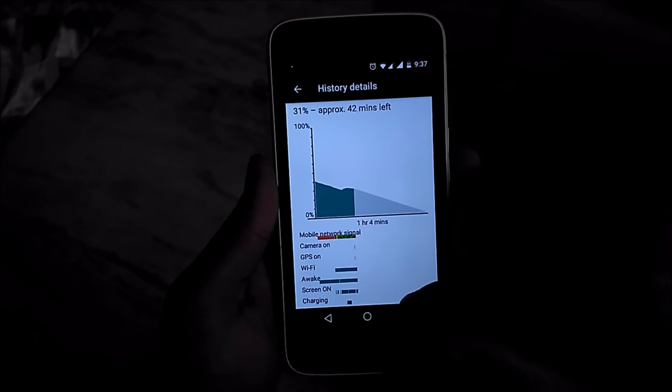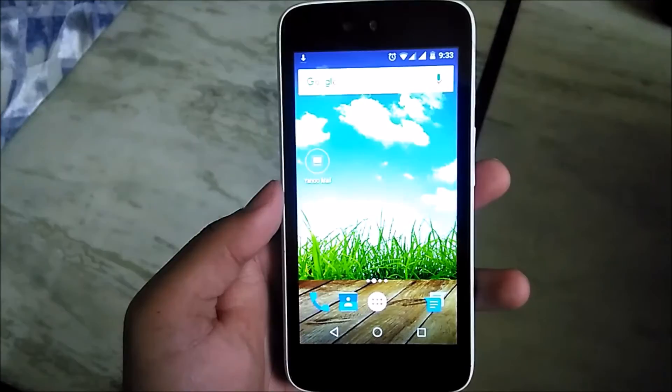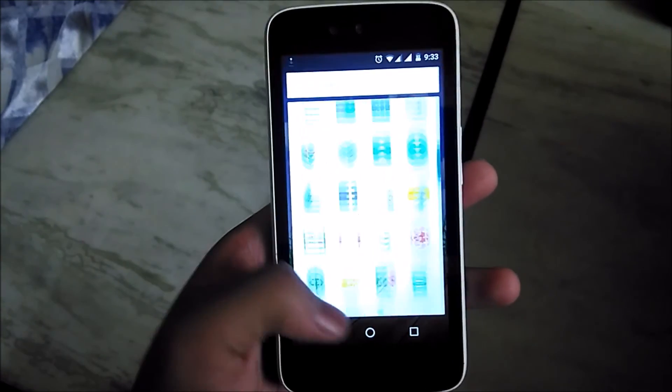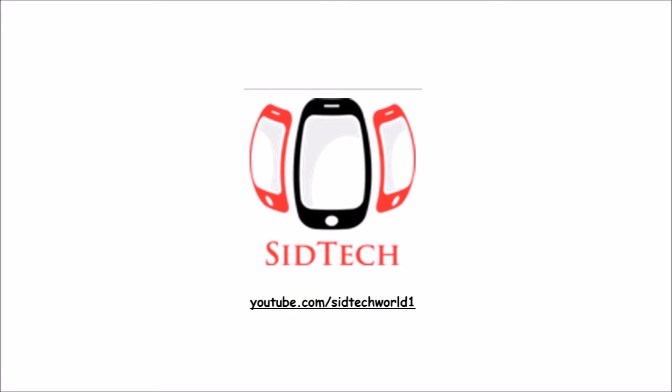Thanks Google for updating our devices — the battery life problem has been solved to some extent. That's it guys. Do tell me if you see any new feature or new problem with the 6.0.1 update. If you like this video, hit the like button and do subscribe to my channel. This is Adhan signing off — keep smiling!